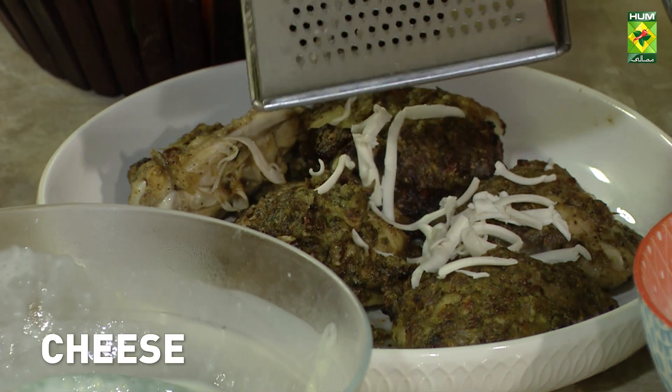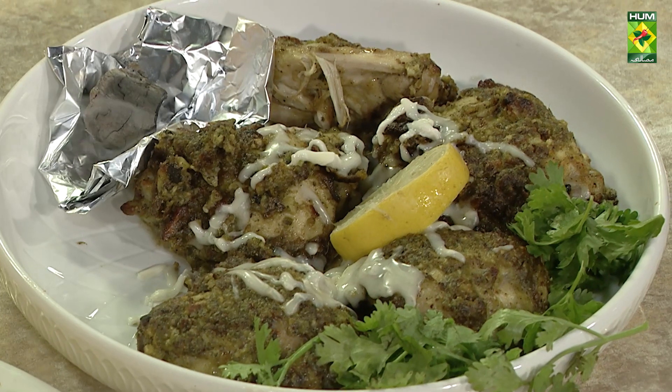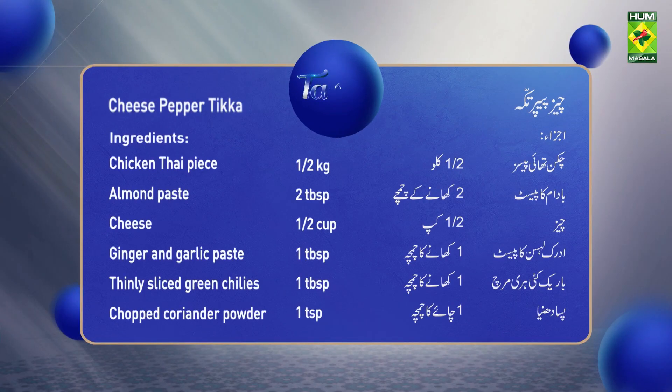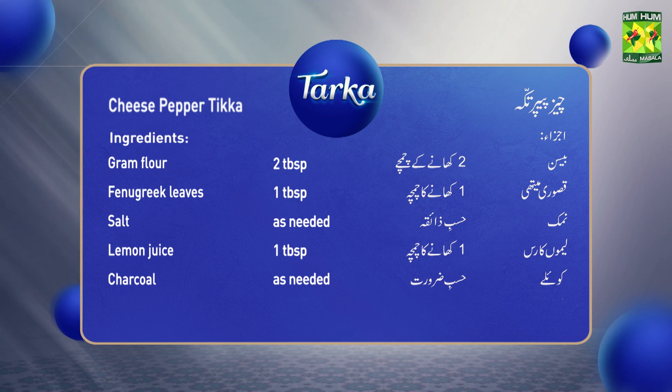I am going to add some cheese. We will add the cheese and some lemon juice. Thank you.